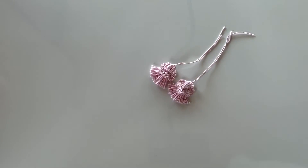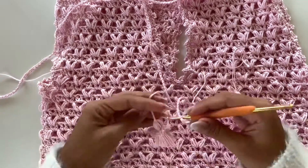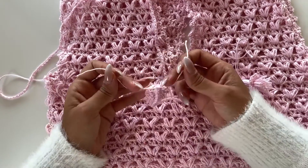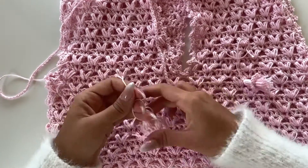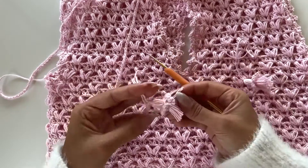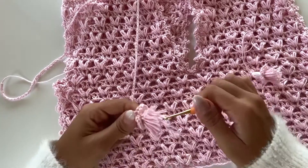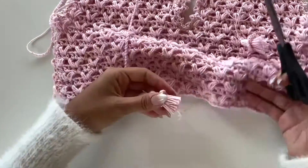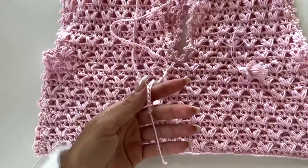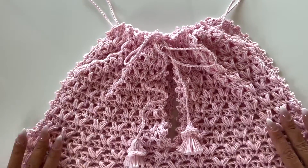For both ends, I'm attaching — it's very simple. I just make a little knot and hide all the threads in the middle of the tassel. If you want details, check my Antonieta top video where I explain step by step. I'm attaching on both ends, and yes — our top part is officially 100% ready!